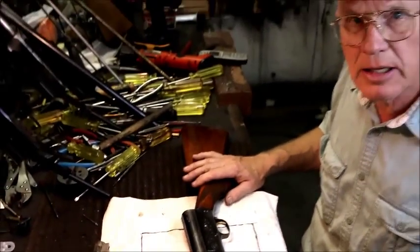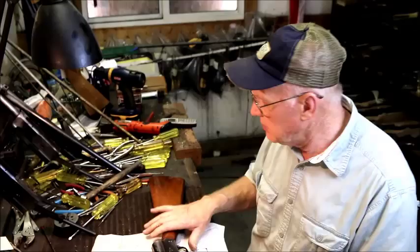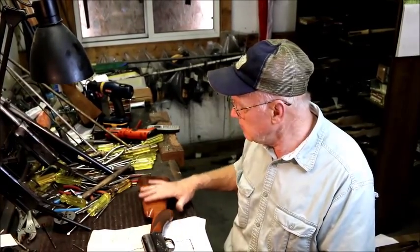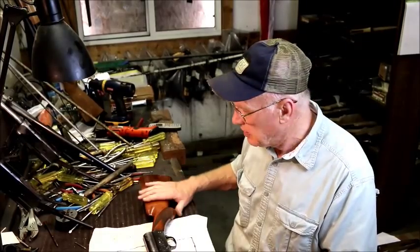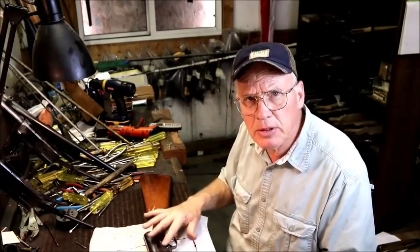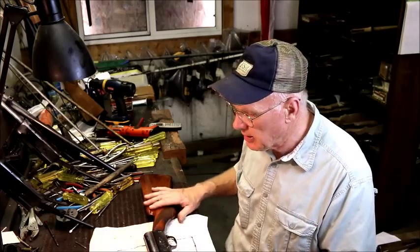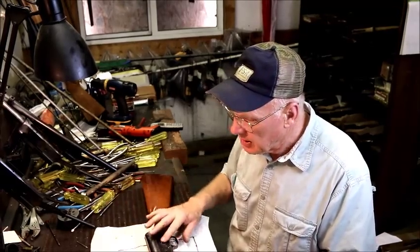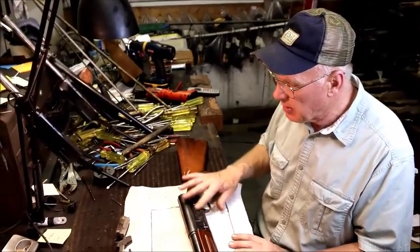Sweet 16s — I just can't hardly keep enough of them in stock. Sometimes we get a little carried away on them and put fancy wood on them. And sometimes when they need to have the engraving touched up, we go a little extra on that and make it a little better. These guns were engraved at the factory and they were just hammered out one after another.